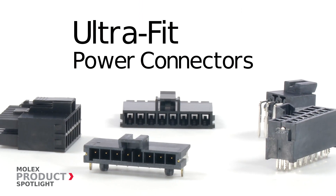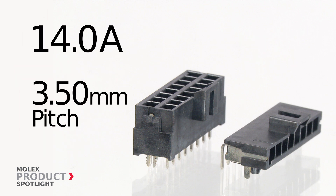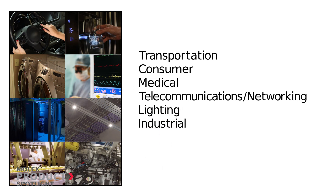The Ultra Fit connectors by Molex — do you need more current in less space? Ultra Fit connectors deliver 14 amps of power in a compact 3.5 millimeter pitch. These connectors are perfect in many applications such as transportation, consumer, medical, telecommunications and networking, lighting, and industrial.